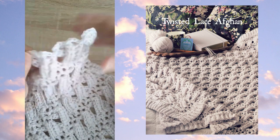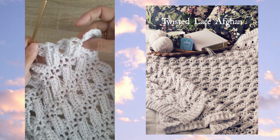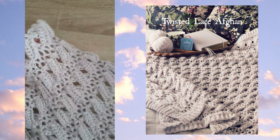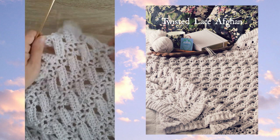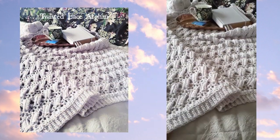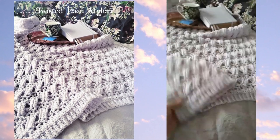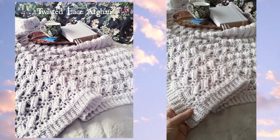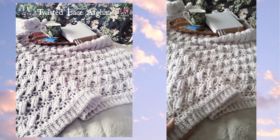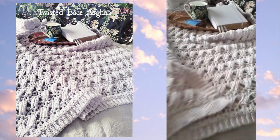I just finished the twisted lace afghan and you can see how beautifully it turned out — the texture is very striking. The yarn I used was a very faint lavender color, almost looks like a neutral or white, but it's actually just a light light purple shade.